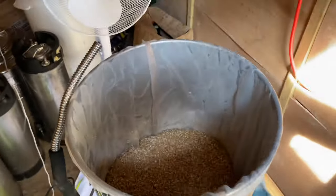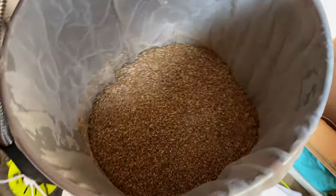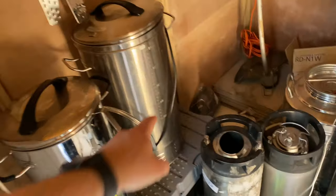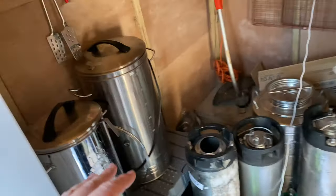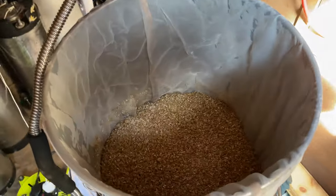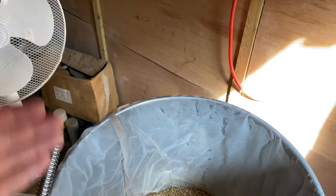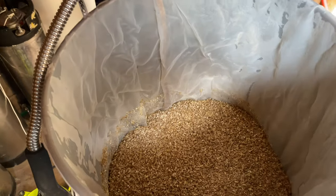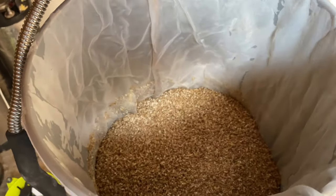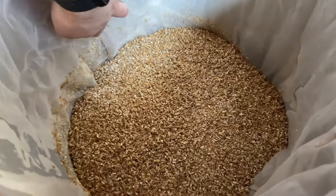Something you may not see people do too often with all-in-one brewers is using a bag as well. I started doing this in the last year. I used to have the Bulldog 30 litre, and now I've got the HotCat 65. I use the bag for two reasons: the efficiency is much better — without the bag I was around 75–78%, and with the bag I'm getting 82% every single time.